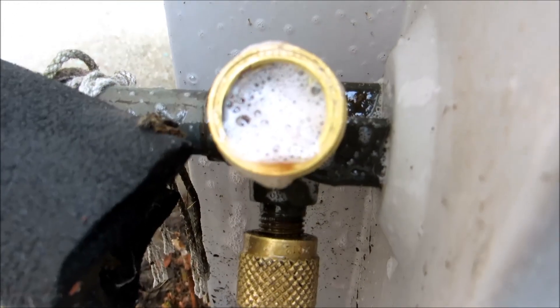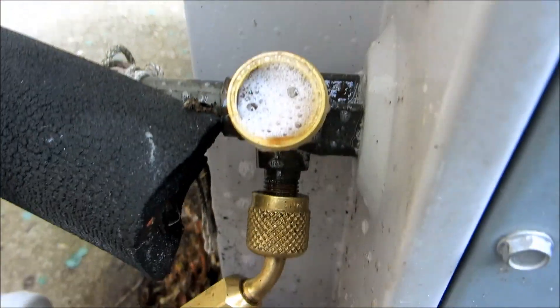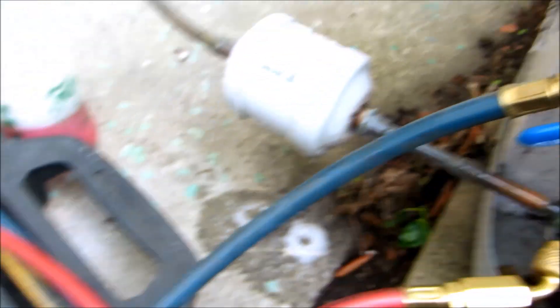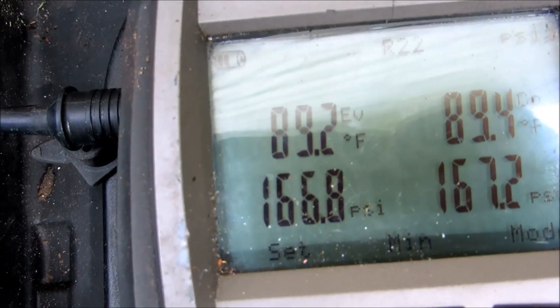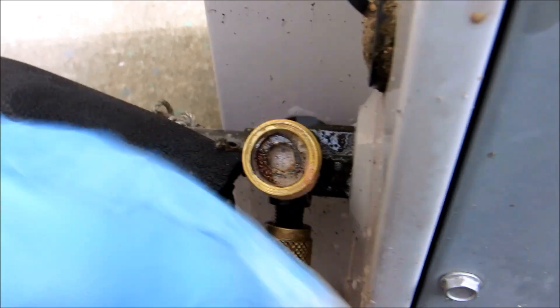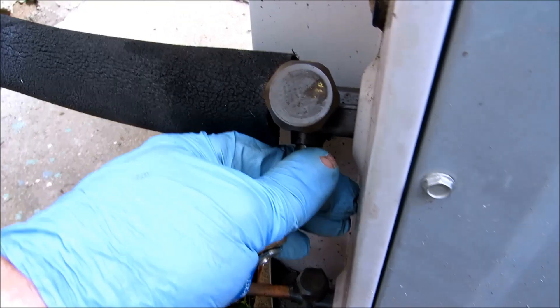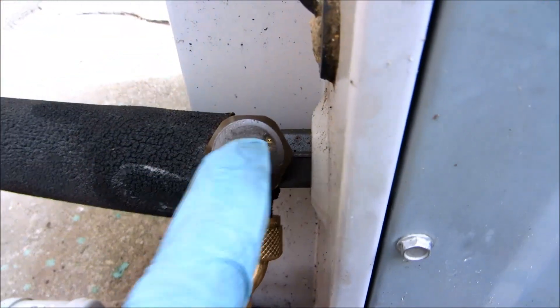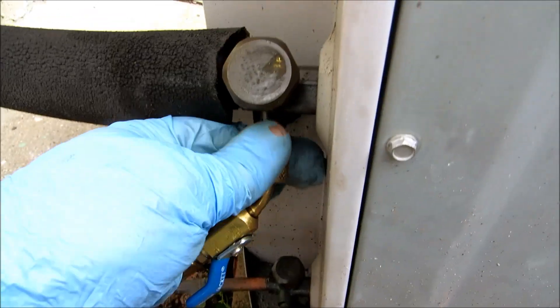Definitely slowed it down. I might be able to put some Nylog on here and seal it up for now until I can get a new valve for her. I checked the inside unit and the evaporator seemed to be okay. I turned it in and it stopped bubbling. So I'll pull a vacuum on it and put some freon in it for her.